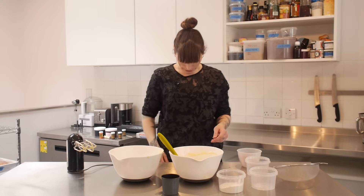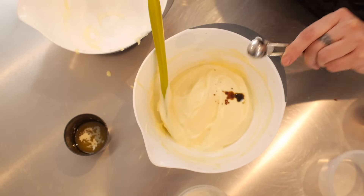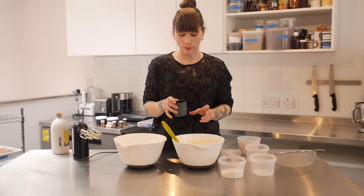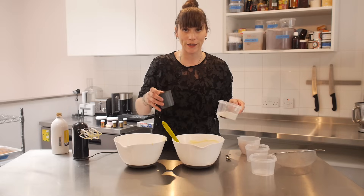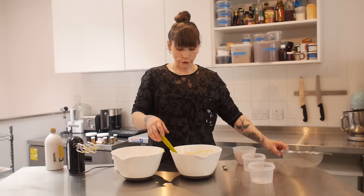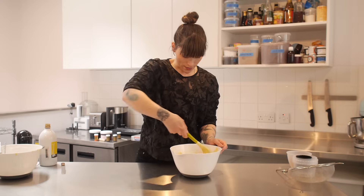That's looking really nice and fluffy, so now I'm going to add half a teaspoon of vanilla extract. I've also got 45 grams of melted unsalted butter and 75 grams of plain flour. I'm going to add half of each — putting the flour through a sieve — and fold that in gently before adding the next lot and folding that in too. And that's my batter ready.